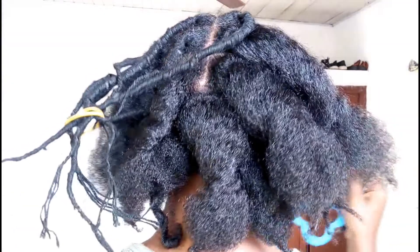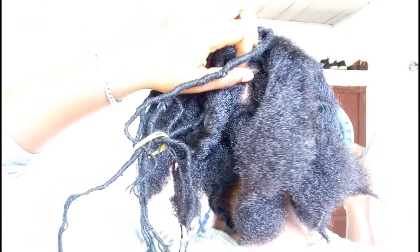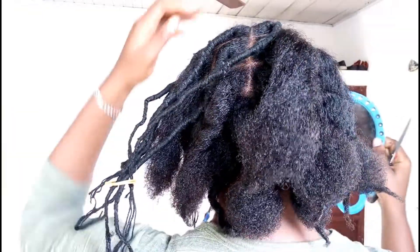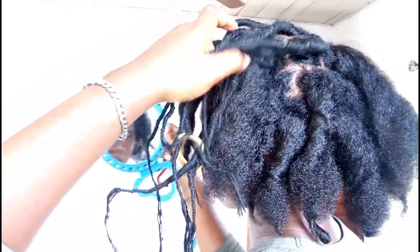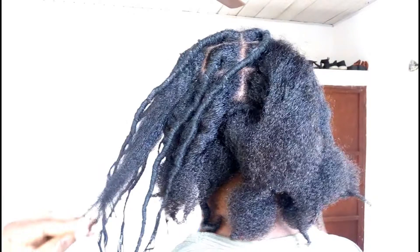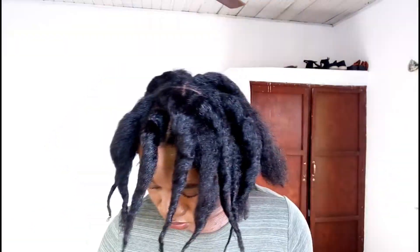I've taken down like half the sections of my hair at this point, and I felt like crying. I have no idea what happened — it's not like I touched my hair, it's not like I went swimming, but I just ended up with sections looking like this. I'm going to go ahead and take out the remaining sections and then show you guys what it looks like.